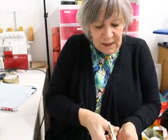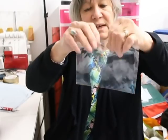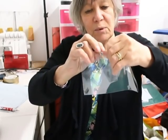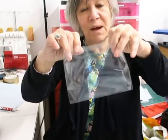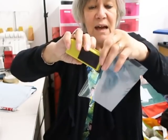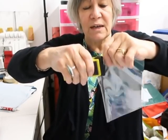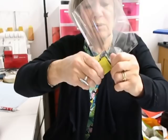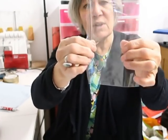Let me show you how it works. Supposing you put something into a packet — I've got a little cellophane packet like this. If I want to put some fabric in a bag and seal it, I start at one end, pull this across, and basically it heat-seals the joint so that nothing can get out.